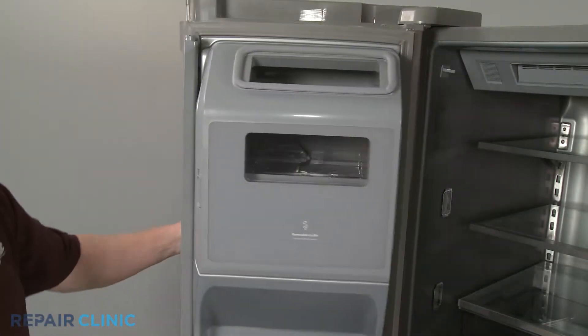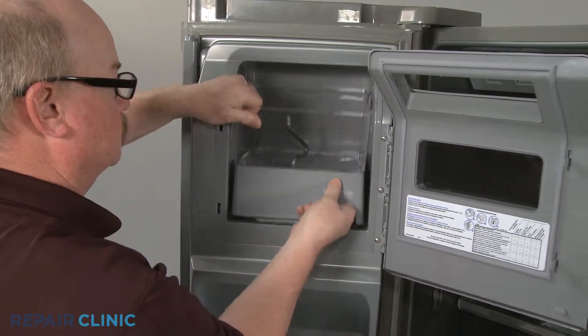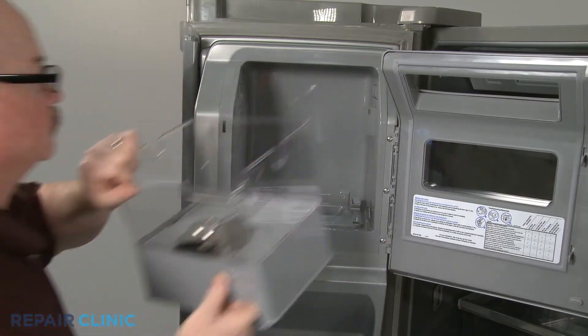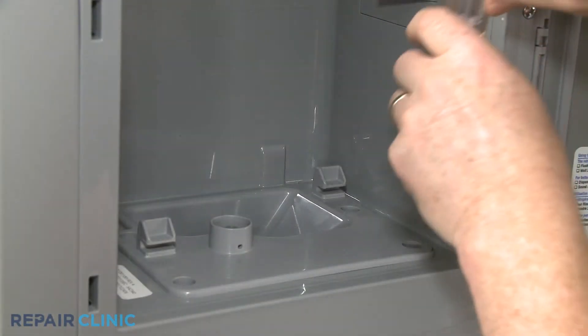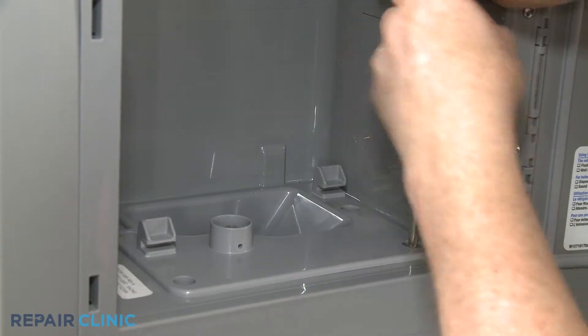Open the ice bin door and pull the latch to uninstall the ice bin. Use a Phillips-head screwdriver to unthread the four screws securing the ice chute assembly.